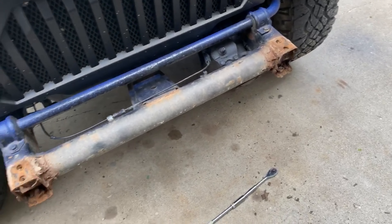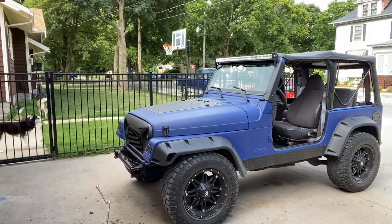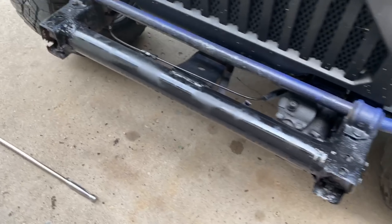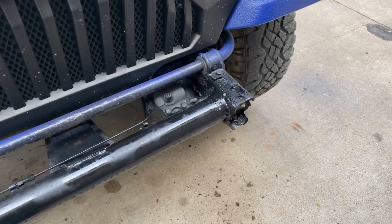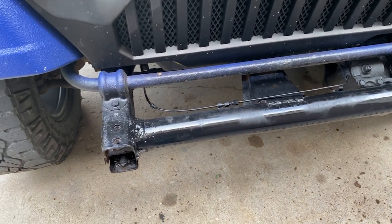We got the bumper off. The frame is a little more rotted up here than we thought, but for right now we are just going to paint it up to help kind of slow it down. We did use the wire brush on it and we did paint it up too.